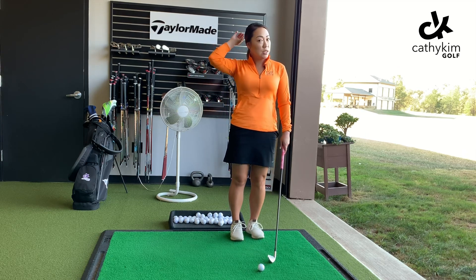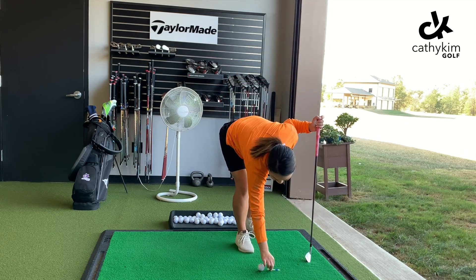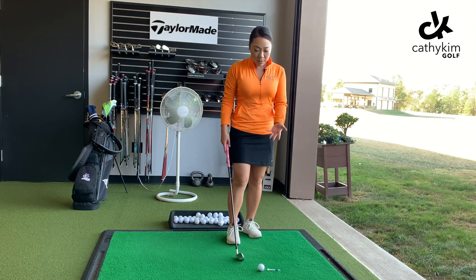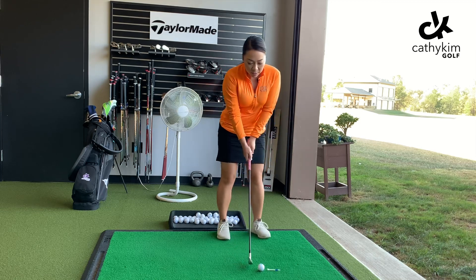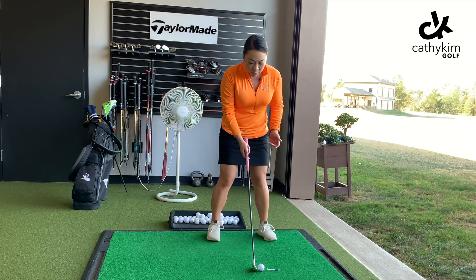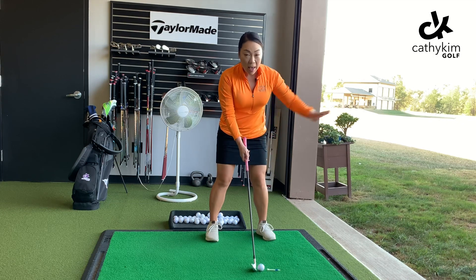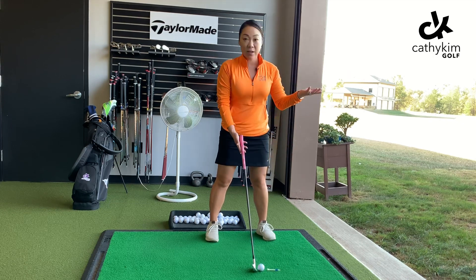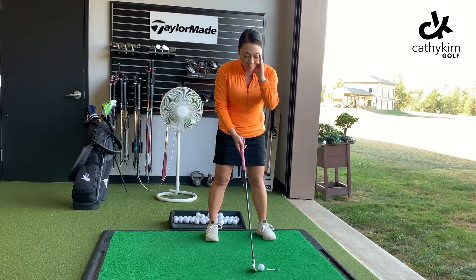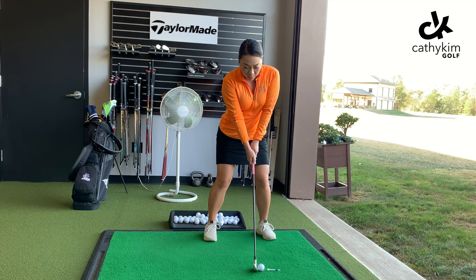So first things first, I have a few tees here. I'm going to go ahead and put this tee down in front of the ball, just like that. It doesn't have to be really far away from the ball, just somewhere close to it. I'm going to set up to the ball — you can take a practice swing if you want, but I'm just going to go ahead and hit this. I'm going to focus on hitting the tee out towards the range with the ball.